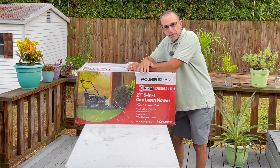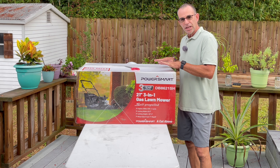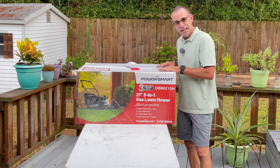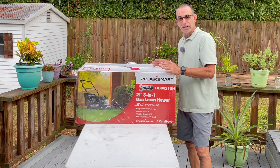Hey guys, Dan here, and today I got a review video on something that I know you guys like. This is by AmeriSun — this is actually a PowerSmart, model number DB8621SH. This is a self-propelled 209cc four-stroke engine.